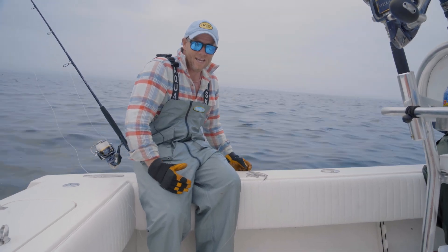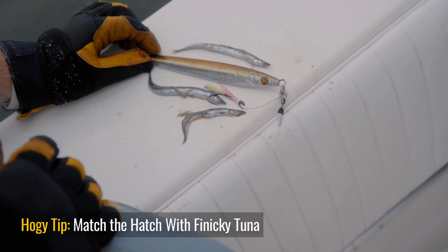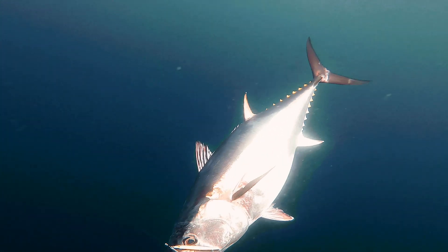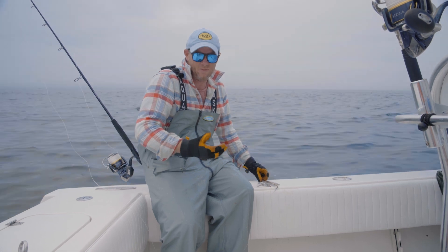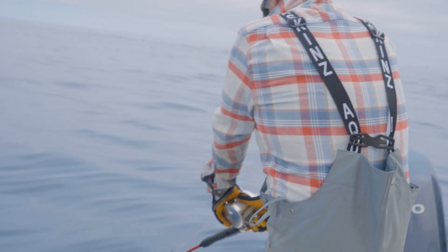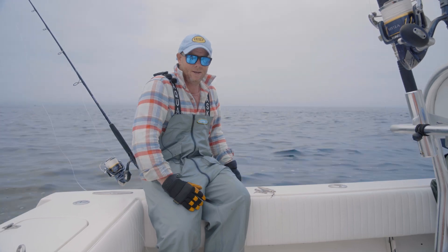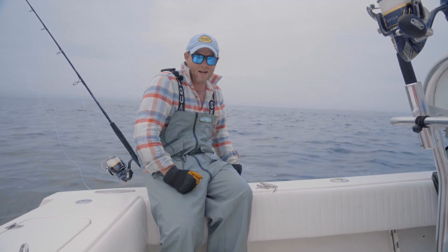We've boarded a number of bluefin today and every single one of them coughed up these small sand eels, so it's really no surprise why this Hoagie sand eel jig was so effective. They were literally keyed in on sand eels. The sand eel jigs come in a variety of sizes, and today we found the smaller sand eel jigs were getting hit the quickest. The larger, heavier sand eel jigs were better suited for getting down to the bottom, though the downside is you're hooking some bigger fish than you may be ready to manage.